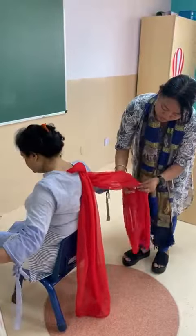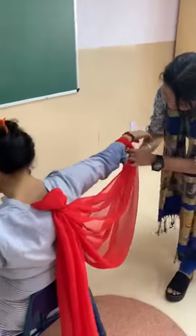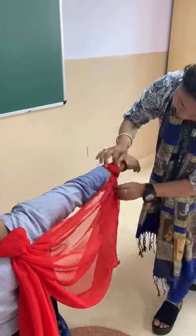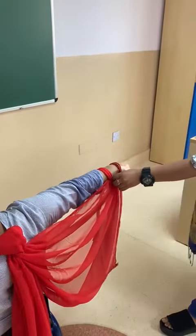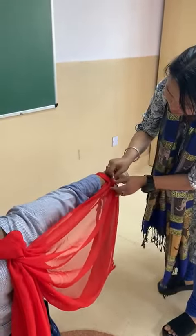Then take one corner of the dupatta, tie it on the child's wrist, put a knot and secure it with a safety pin so that it does not open.